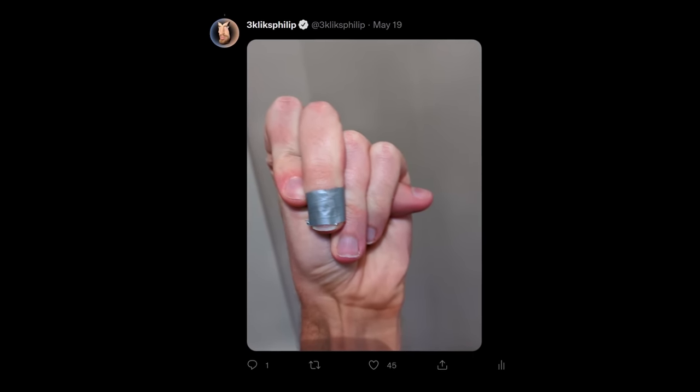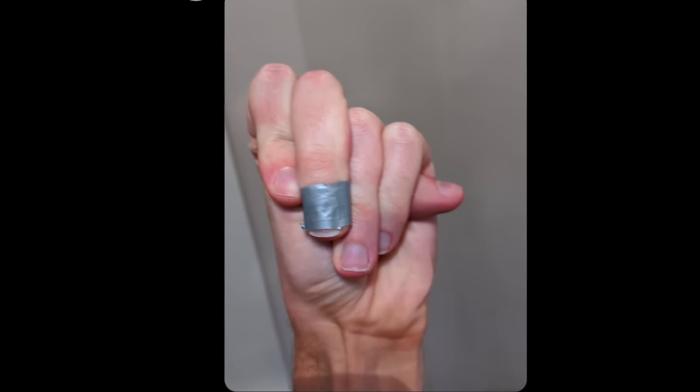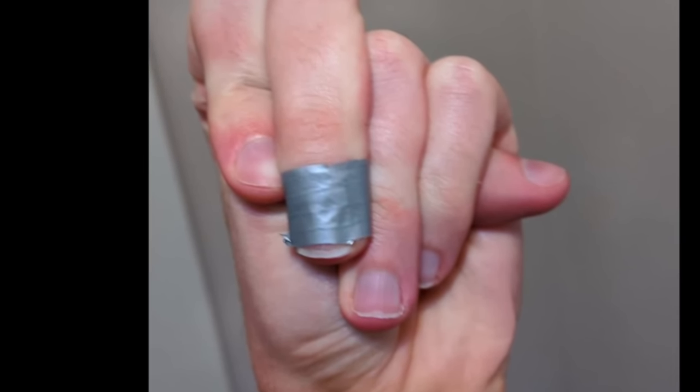I wasn't even sure it was a wart, but a bump was slowly growing on my finger and it annoyed me, so like any normal person, I duct taped it. And it got rid of it! Hopefully this video will help you with your warty duct tape adventure, if you choose to go down this route.